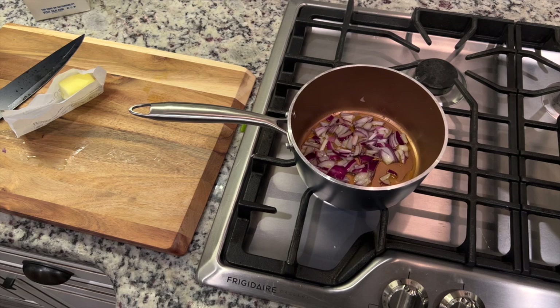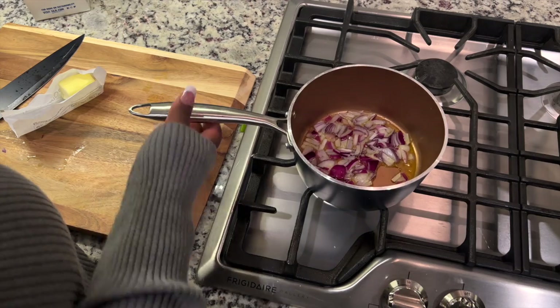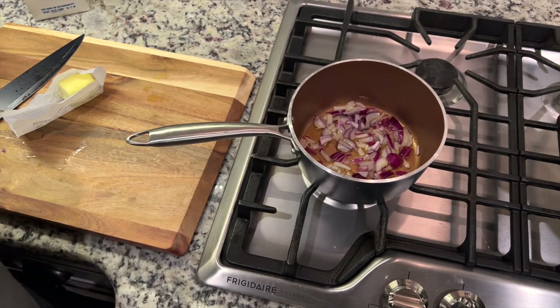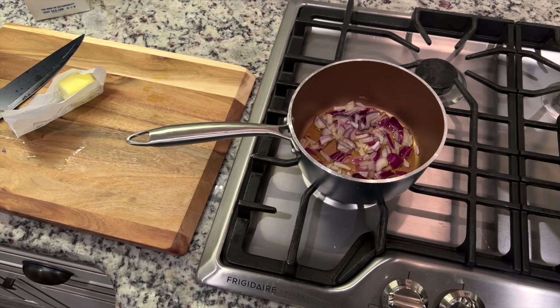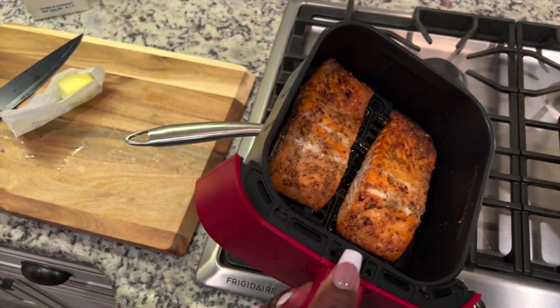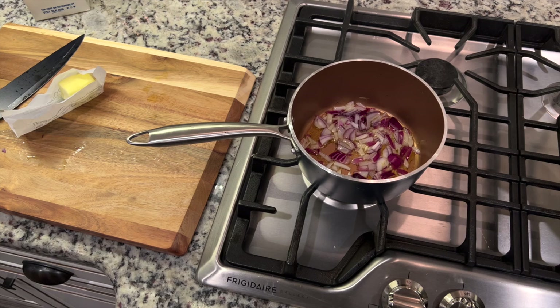I increased the heat because it was on low — I didn't want the onions to burn. I have a secret recipe for this sauce. Just showing you the salmon — beautiful. I put the salmon aside on the plates and I'm going to come back with my secret ingredients.